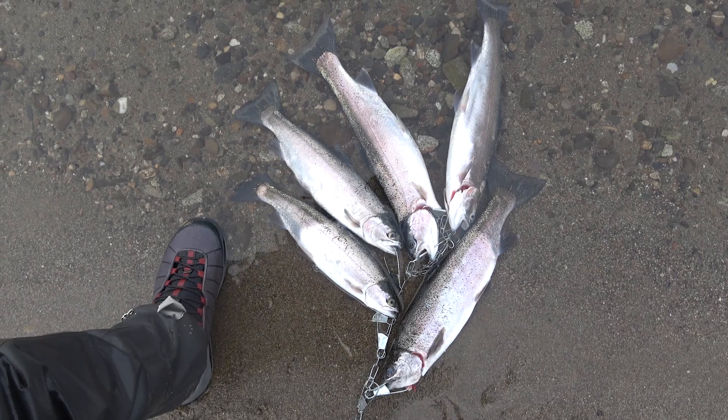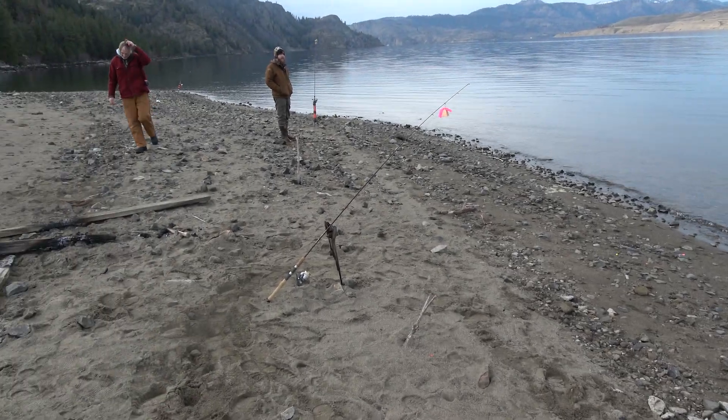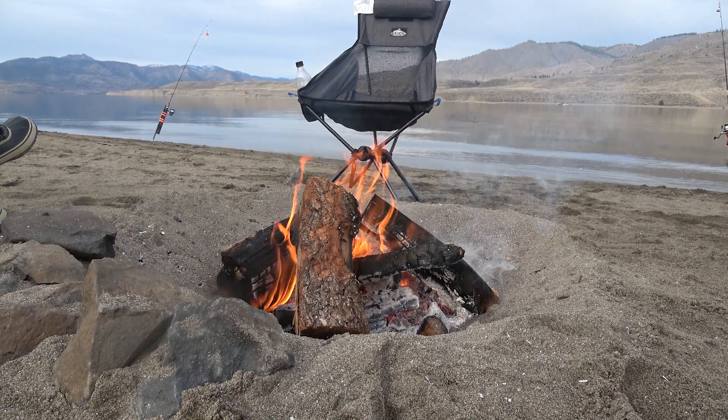All in all, we ended up with five fish kept and two released. What I love about winter shore fishing on Lake Roosevelt is it's easy and it's very fun. You can just hang out, build a fire, and take it all in.